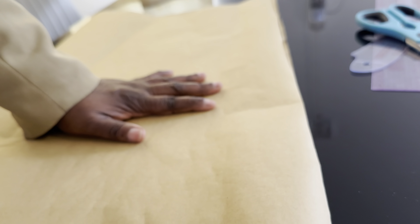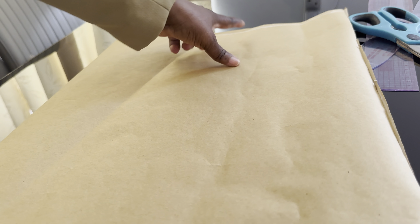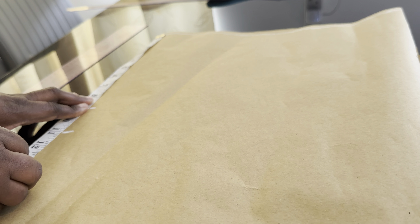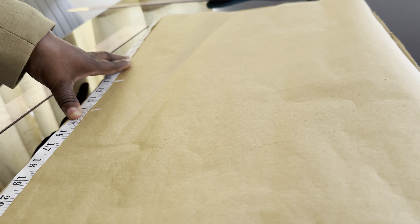In today's tutorial I'm going to use this paper to show you how to cut it. This is the starting point — I'm going to mark 0.5 inch. We'll be working with the chest line of 9 inches, 11 inches for the boss point, underboss will be 14 inches, and the waistline is going to be 18 inches.